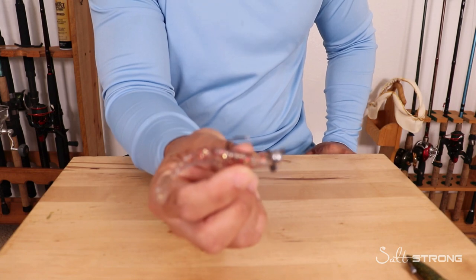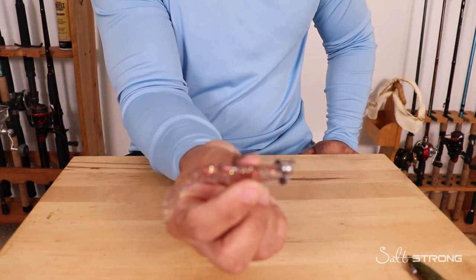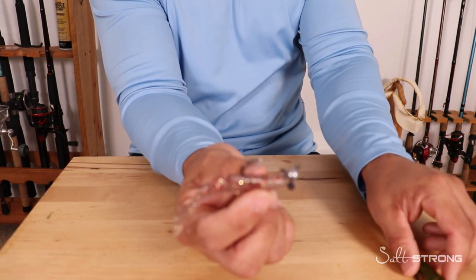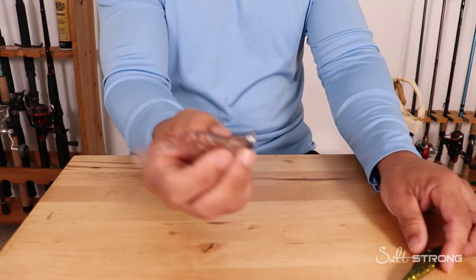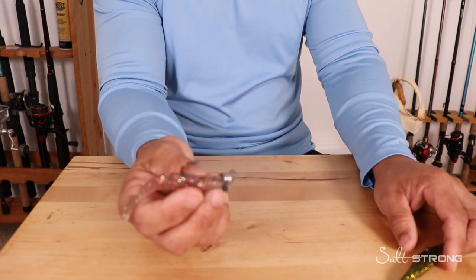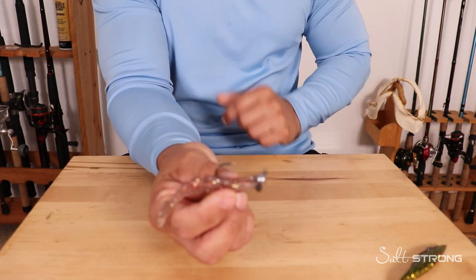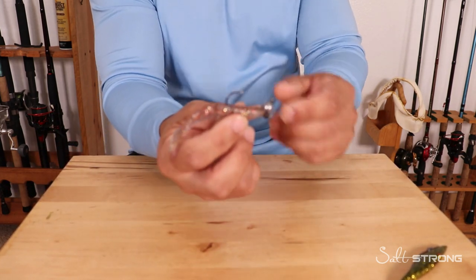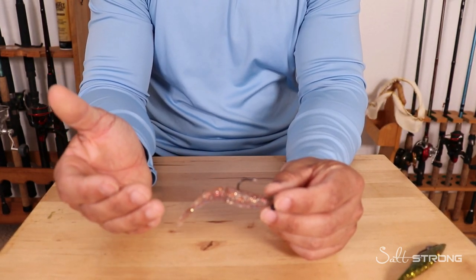Next up we have the Power Prawn — this is a Power Prawn Junior. It's a little bit smaller in size than our original Power Prawn, but either one can work really well because this has very similar action to the Jerk Shad. However, this lure doesn't really dart around too much; it does more of an up and down jigging or bouncing motion. You can also retrieve these lures in a straight, steady reeling motion.